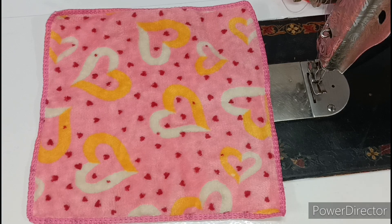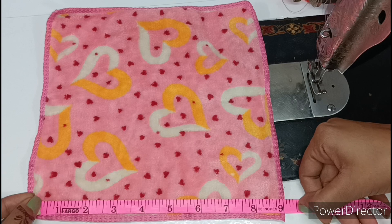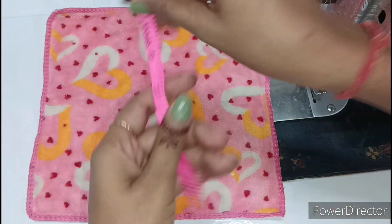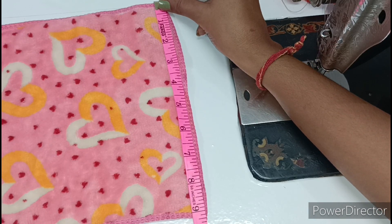Now I will tell you the measurements. From here to here, the total dress length is 9 inches. And the width is also 9 inches.